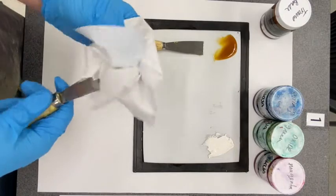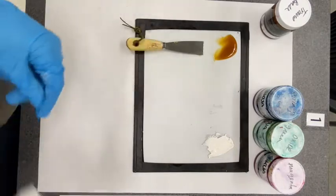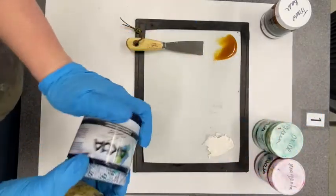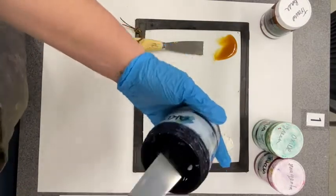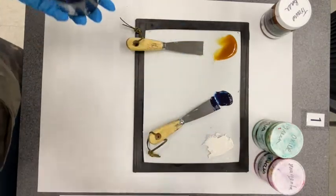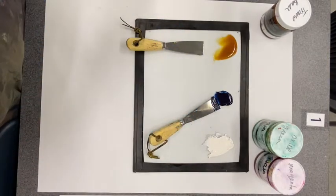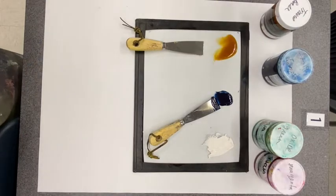I've cleaned the knife off. I also like to wear gloves — you can get kind of messy when you mix ink, but that's up to you. I'm going to use this Prussian blue; the ink cans get kind of messy and it's a really dark blue. I'm going to take a little bit out and put it on my glass. I'm not going to add it directly to my modifiers because I want to control exactly how light or dark my color is.